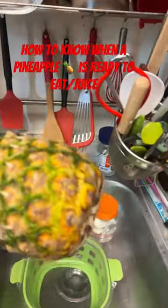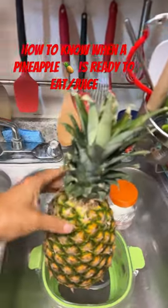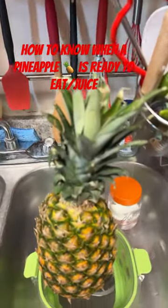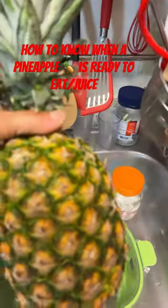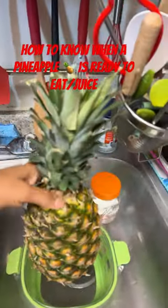Okay. Now, what's most important is, you see this baby here? Golden yellow. Yes, golden yellow. You want to make sure it's not green, like in between here. You want it to be more yellow, okay?